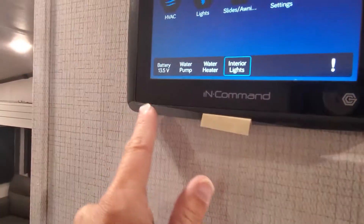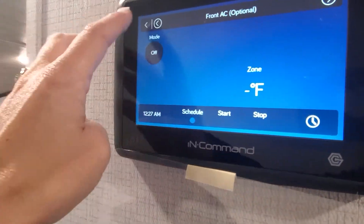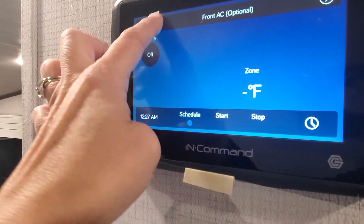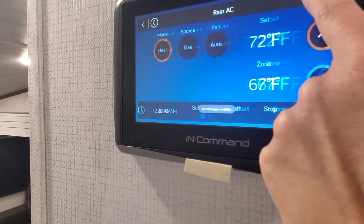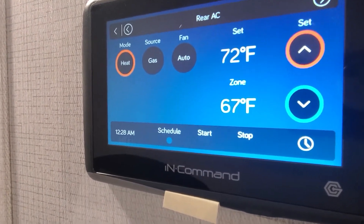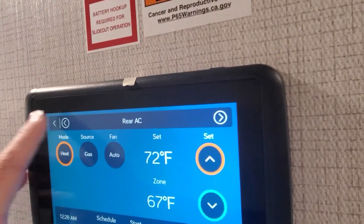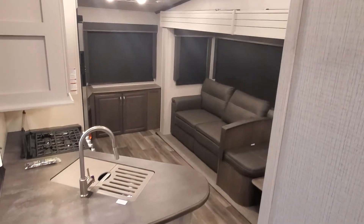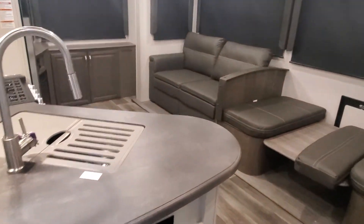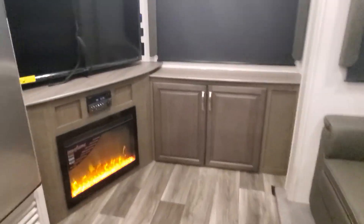You can turn on master interior lighting, water pump, and water heater. The front AC is optional so you can toggle that. The rear AC is currently in heat mode — tap through to get it to AC mode — and that allows you to control it. You have start and stop options and all kinds of ways to customize your use on your new Cougar. That right there is your new 25 RES Cougar Half-Ton fifth wheel. If you have any questions, give us a call at Lakeshore RV Center and ask for Steve, our Cougar specialist, and he will help you out.